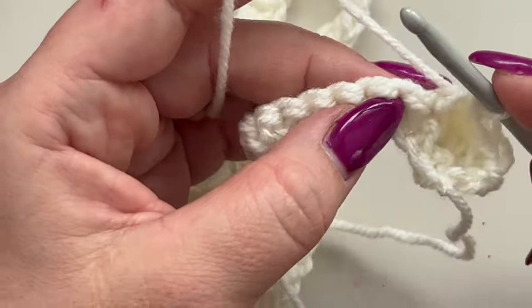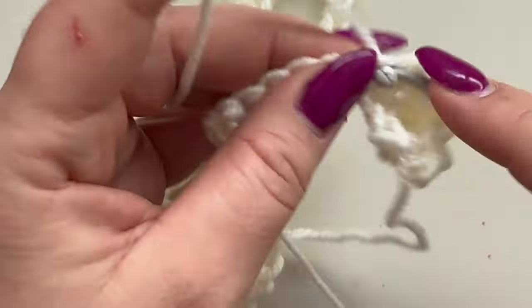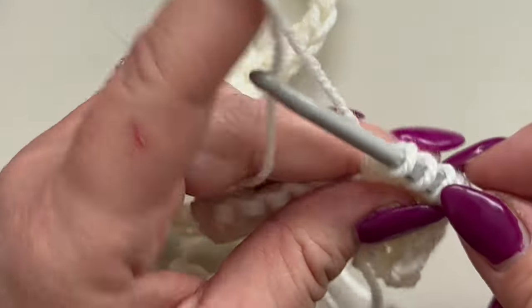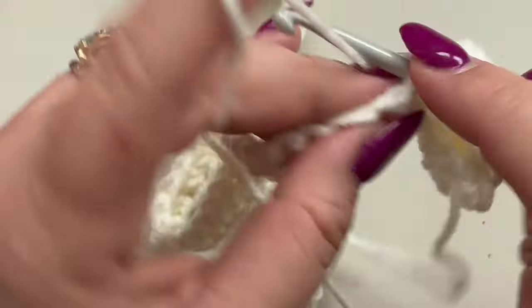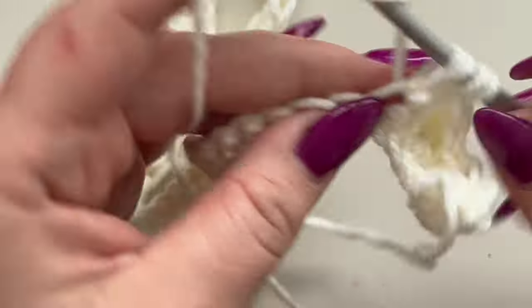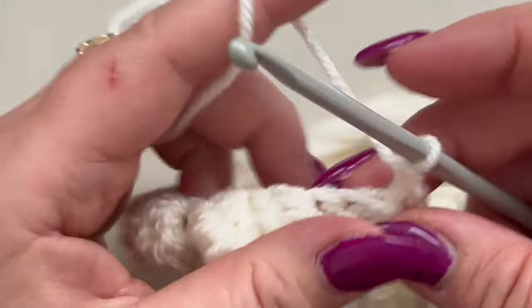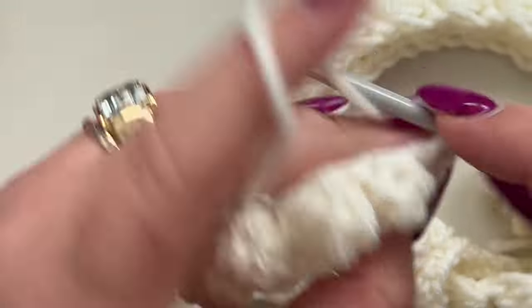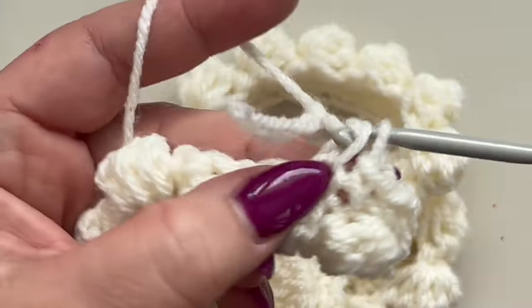Single crochet in your next stitch, then one bubble in the next stitch: four unfinished double crochets, yarn over and pull through all five loops. Single crochet in the next stitch. Repeat till the end of the row, ending with one single crochet. Then chain one, turn your work, and single crochet in each stitch across — you'll have one row of single crochets in between your bubble stitch rows.